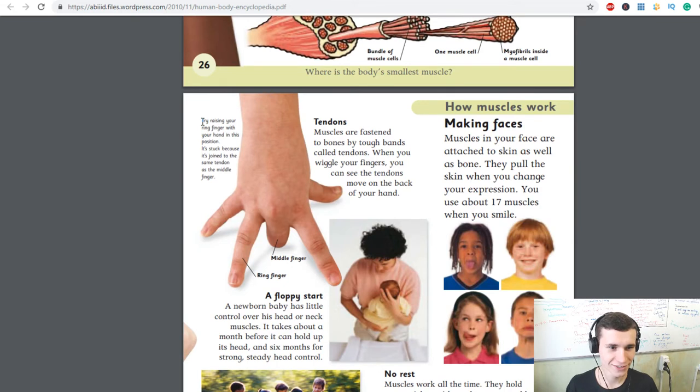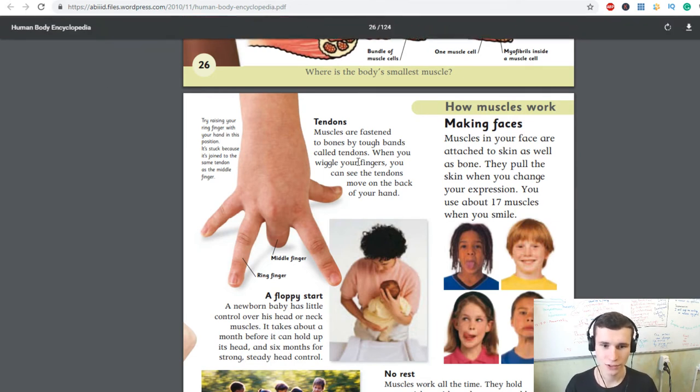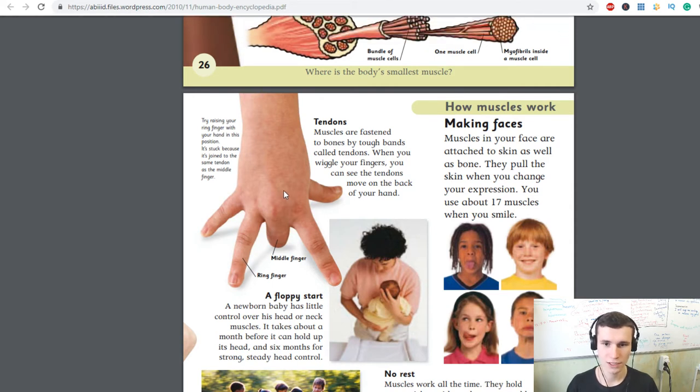Try raising your ring finger with your hand flat — it's stuck because it's joined to the same tendon as the middle finger. Tendons: muscles are fastened to bones by tough bands called tendons. When you wiggle your fingers you can see the tendons move on the back of your hand.